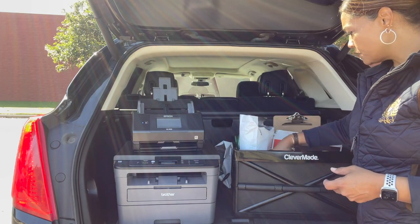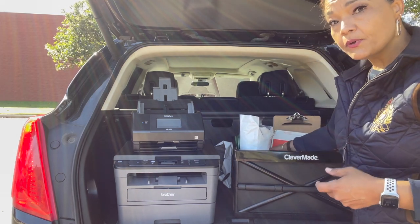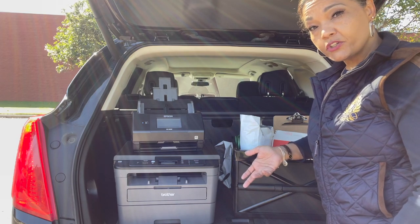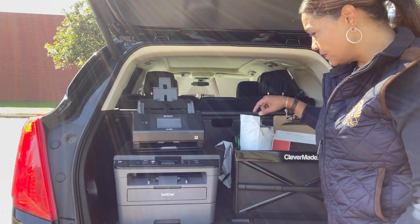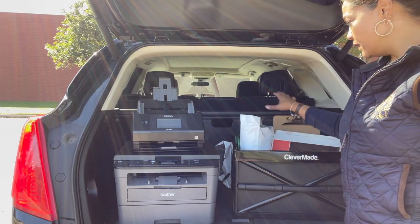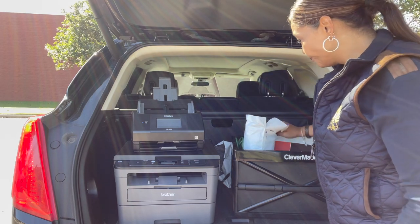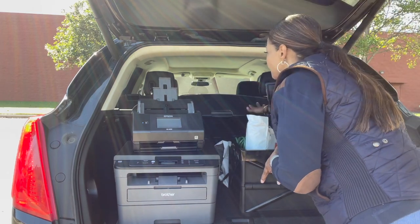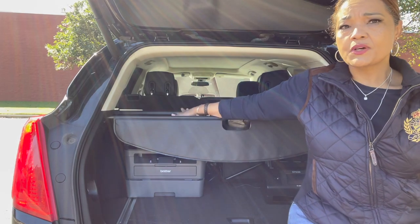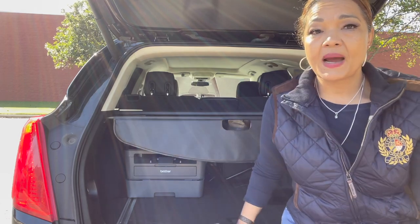In here I have my legal-size paper and my letter-size paper. I want to stock up on paper most of all — you never want to run out of paper or toner. This is my mobile office. I push things to the back and put a cover over it so nobody can just look in my car and see what I have. It hides and protects everything.